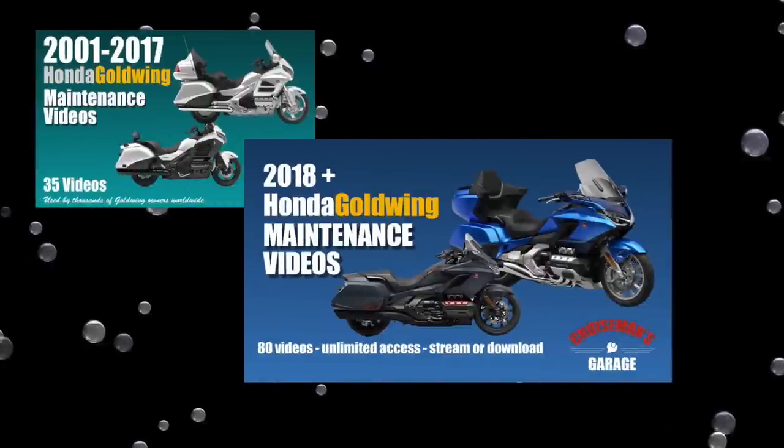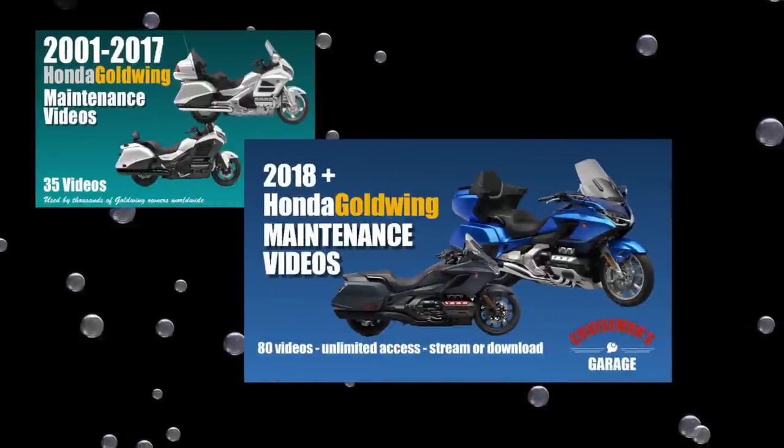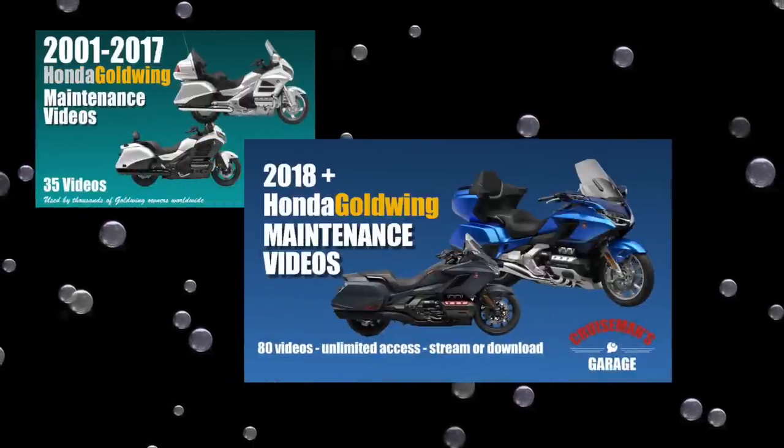After all, this is Crown and Comments. I have my Crown Royal and over here I've got my MacBook Pro with all of your comments. So let's get started. This video is sponsored by Cruiseman's Garage Honda Goldwing Maintenance Video Series.